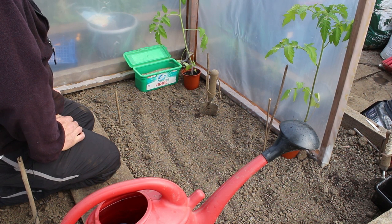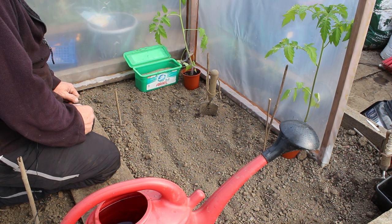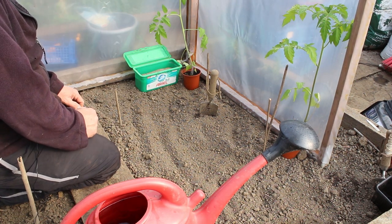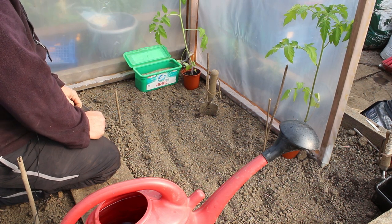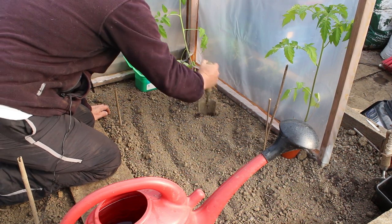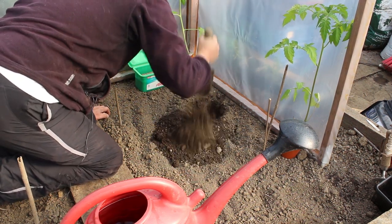But all things considered I think they're still going to be in here, so I may as well plant them and crack on with it. I mean, we don't know what's going to happen in this day and age anyway - we could all be on permanent lockdown soon, we don't know.